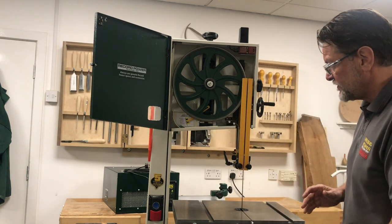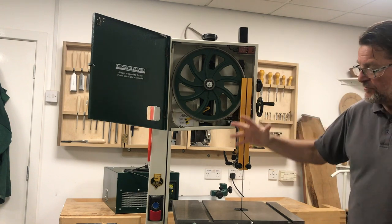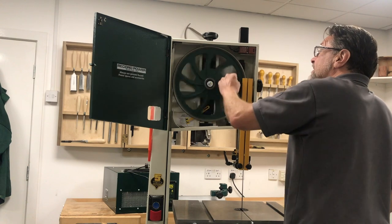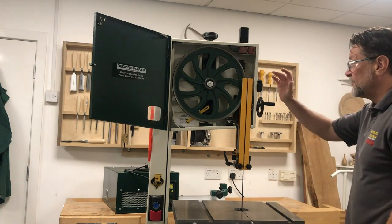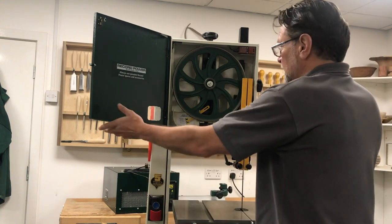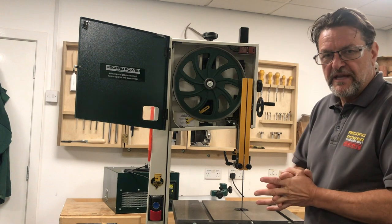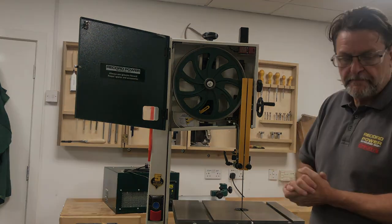When you finish with your bandsaw you can drop the tension off, but always remember when you go back to the machine and put the tension back on, rotate by hand to make sure it's tracked back in the same position and that the guides are adjusted correctly. On this machine we've got a window that confirms the blade and guides are in the right position. Then you can close the doors which bring the limit switches back in, plug the machine back in — keep it unplugged while doing this operation — and you're safe to go.